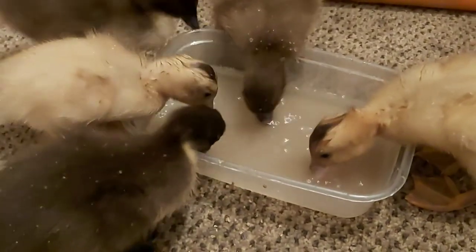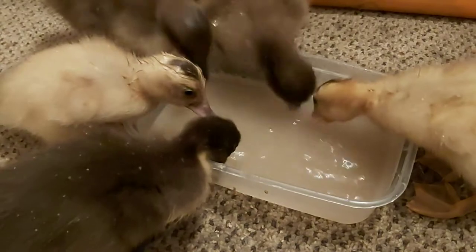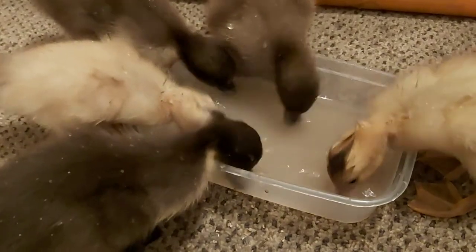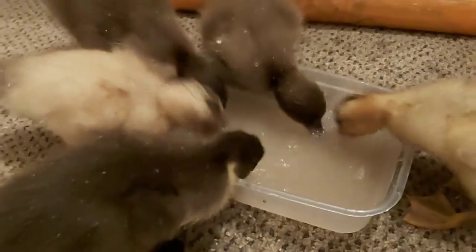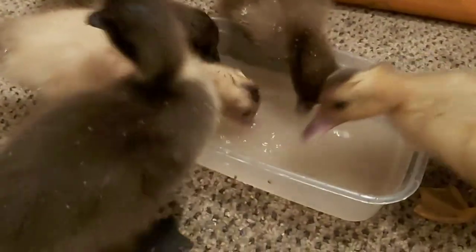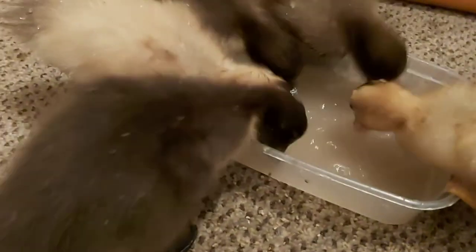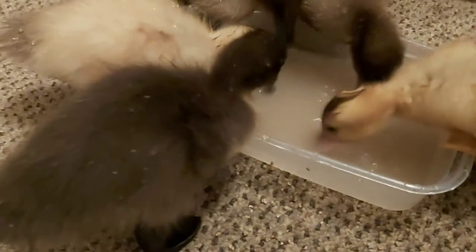Well, maybe. But ducks are also very messy with water. They splish, splosh, and sploosh it all over the place when eating, bathing, drinking, and of course they'll get it on themselves and just waddle about dripping on things. So if you put the water next to the food, they'll splash the food, making it soggy, and just make mess of a different kind.